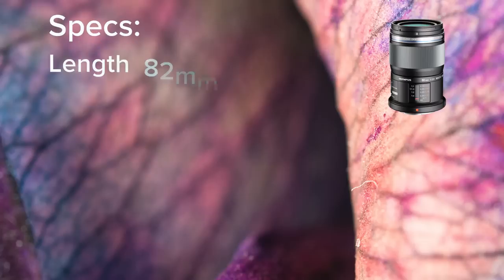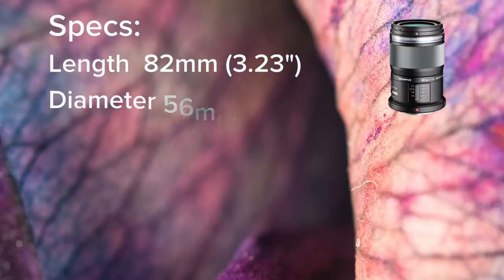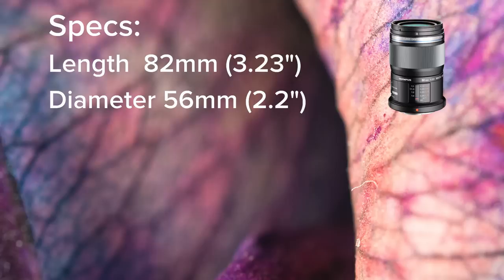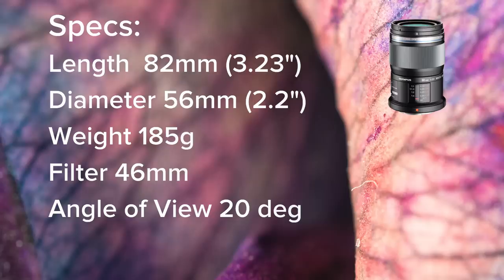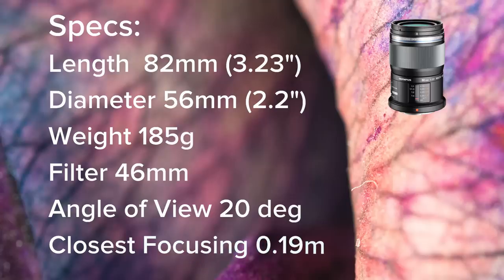The other specs are: length 82 millimeters, diameter 56 millimeters, weight 185 grams, and filter thread 46 millimeters. The angle of view is 20 degrees, and the closest focusing distance is 0.19 meters.